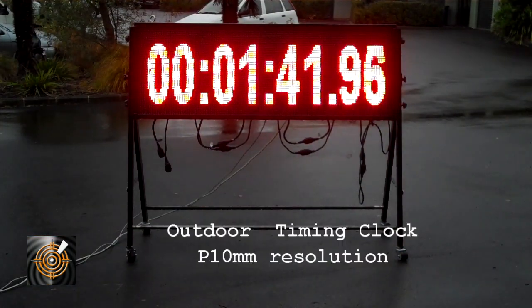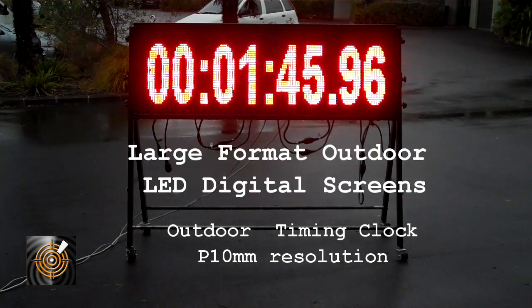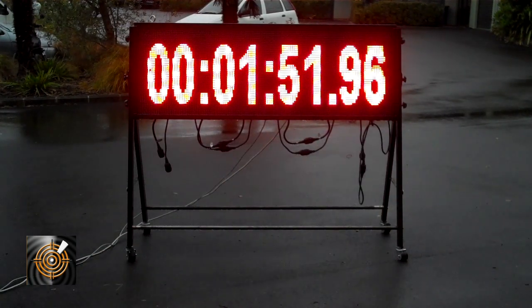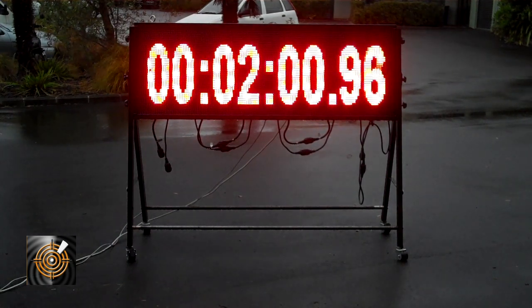What we're demonstrating here is the PLAZ 480 three-panel timing clock on a mobile stand. We have a variety of stand configurations — this one gets the screen up off the ground and allows it to be easily viewed. We can also do it taller, and also place it on the ground itself on a self-supporting stand structure.